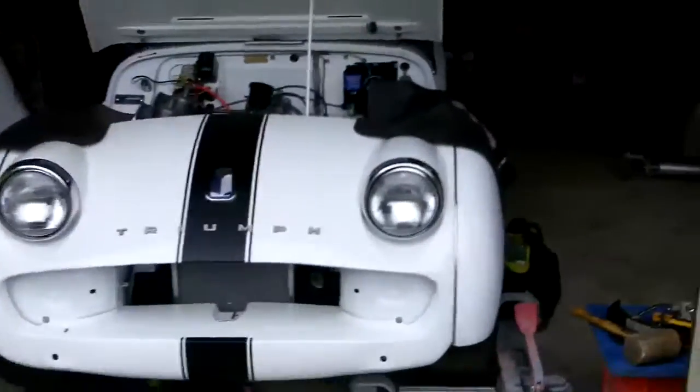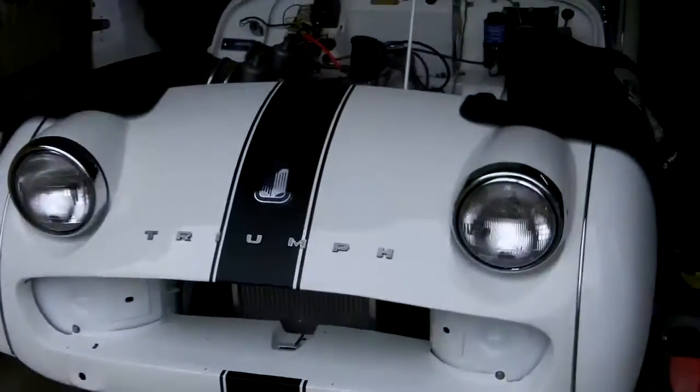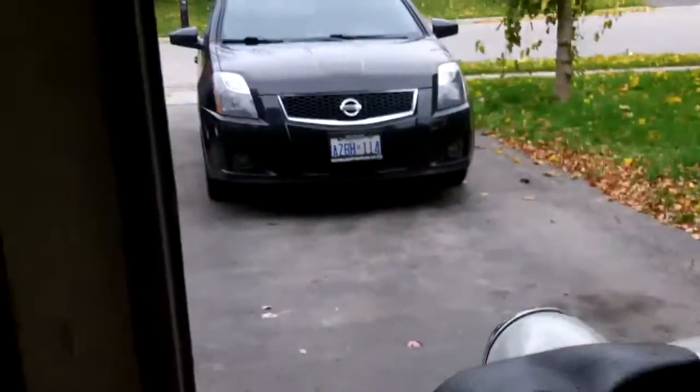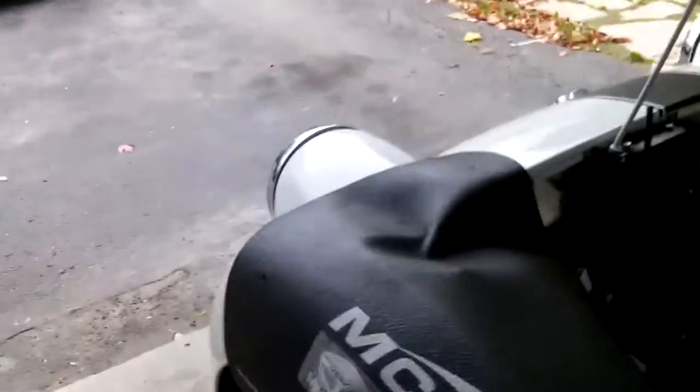We're back on the 60 TR3 today, and the objective for today is to put the grill in. I've been waiting to do that for a while. The first time I attempted it, I ended up chipping the paint on the front apron and ended up having to repaint, so we're going to resist the urge to do that again.